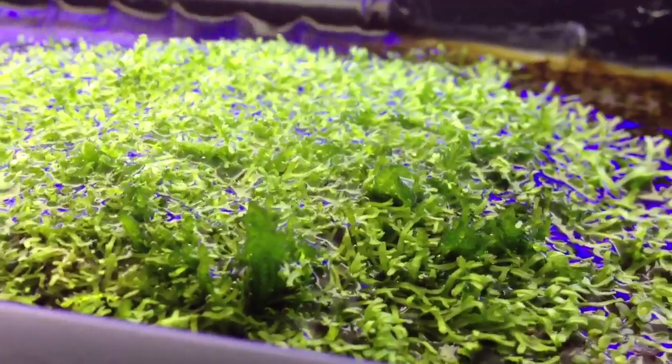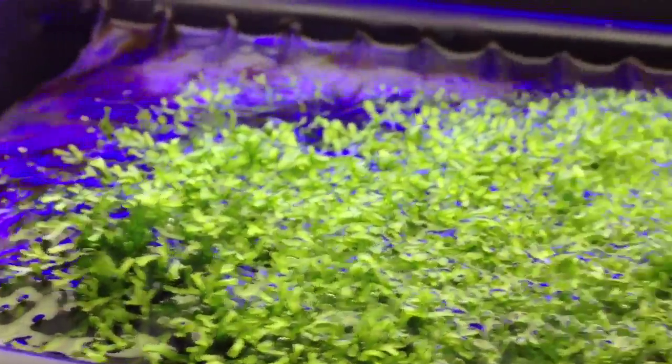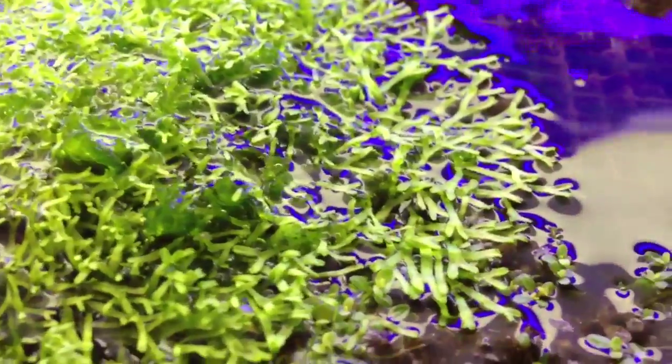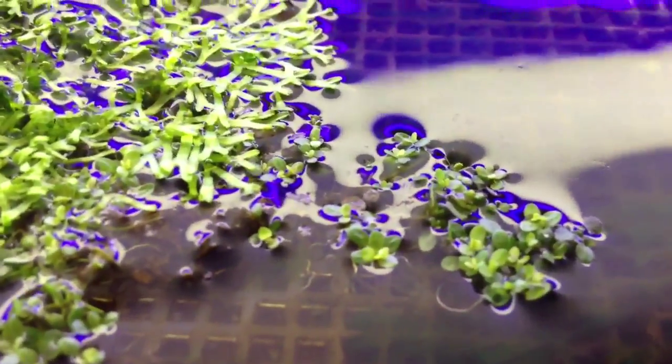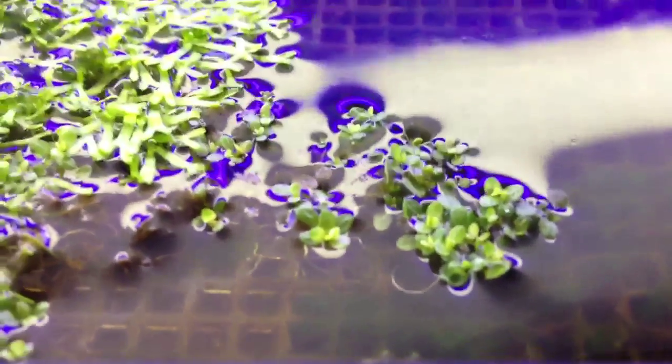Got some over here as well. I also threw a few baby tears in there just to see how they do. I mean, this is African cichlid high-pH water.